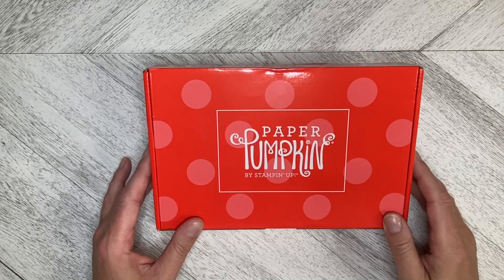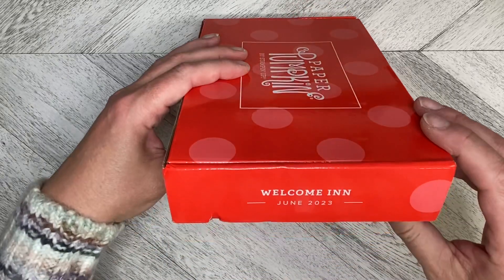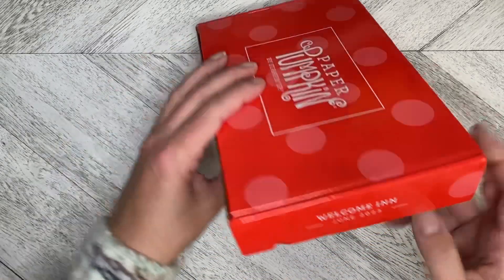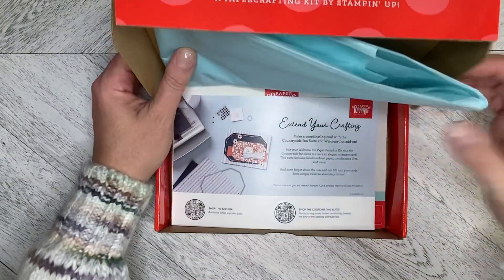Welcome back to Wireman's Whimsy. It is paper pumpkin time. We're doing the Welcome In June 2023 kit. Let's just see what is in the kit.